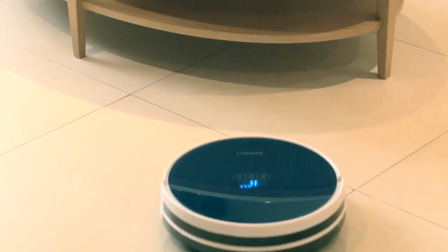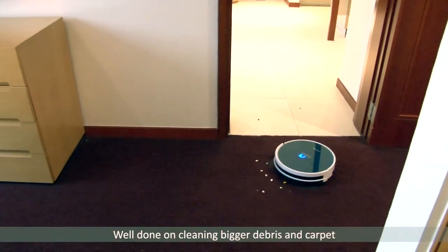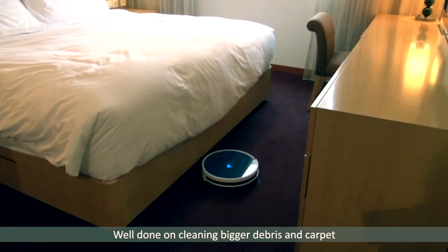With double main brushes, the Prevac 650 can easily pick up small floating dust, pet hair, and bigger debris, making it suitable for all types of hard floors and carpets.